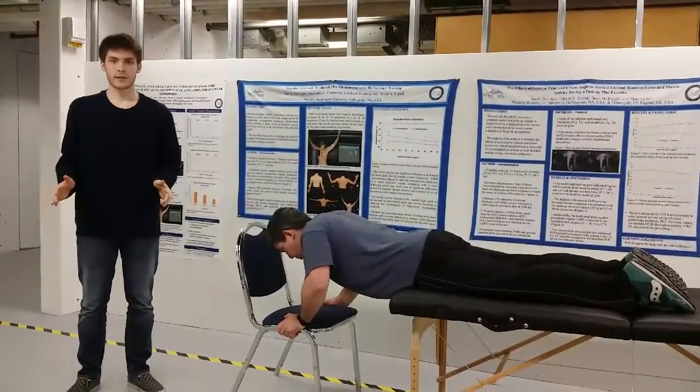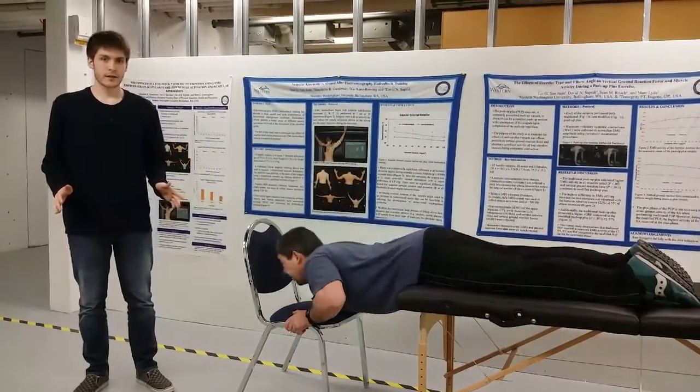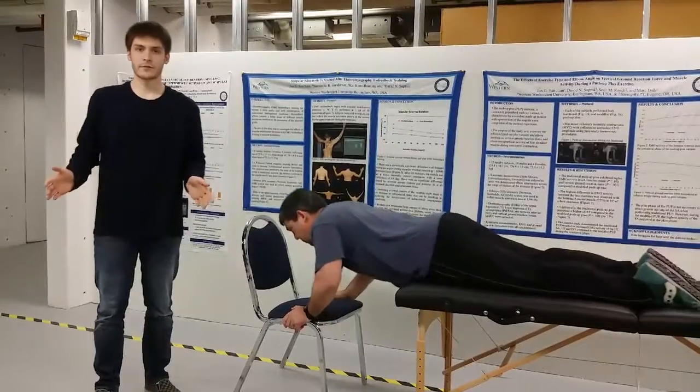What observers look out for during the test is if the participant has arched their back too much, if they're slouching too much, if their hips aren't lined up with the edge of the table, or if they're moving their arms away from their chest, because that will shift their center of balance.